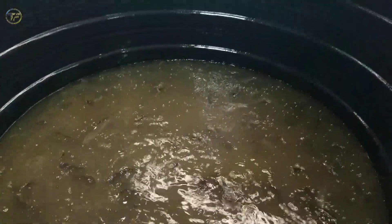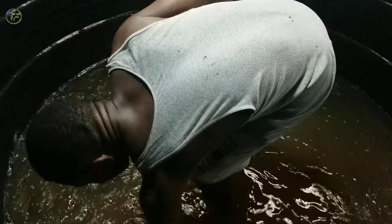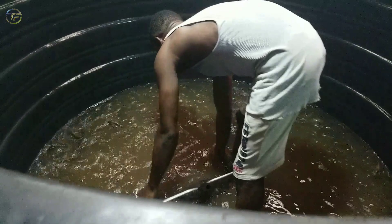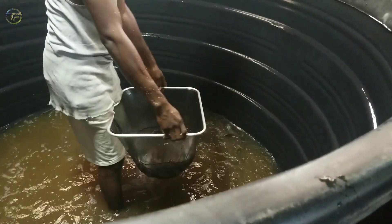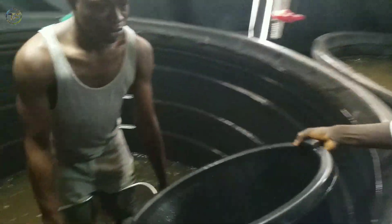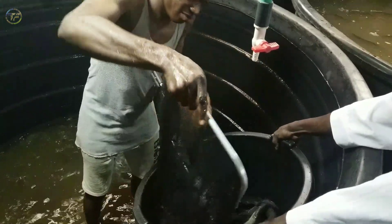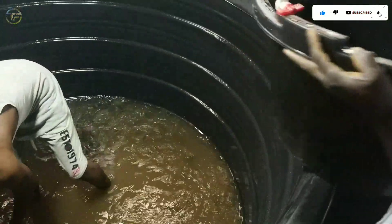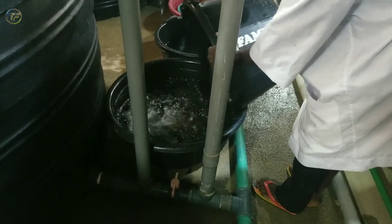Now we've drained out the water in the ponds and we are ready to start scooping out the fish using a scoop net in order to enable us to sort properly. Here we are scooping the fish out, as you can see, and transferring them into bowls with water. We keep scooping out until we've exhausted the fish in this particular pond, then we'll repeat the process for every other pond.